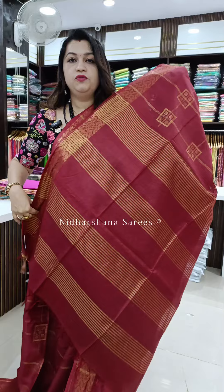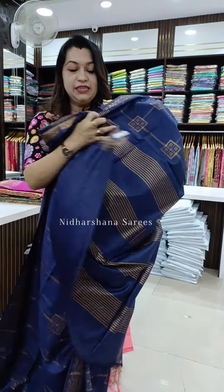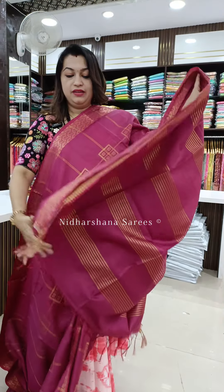Beautiful deep maroon color, and that's the beautiful pallu and matching blouse piece. Another beautiful shade — it's my favorite color too — a beautiful navy blue color. That's the look, and that's the beautiful pallu and matching blouse piece. The last color in this catalog is a beautiful magenta color, and that's the pallu and matching blouse piece for the saree.